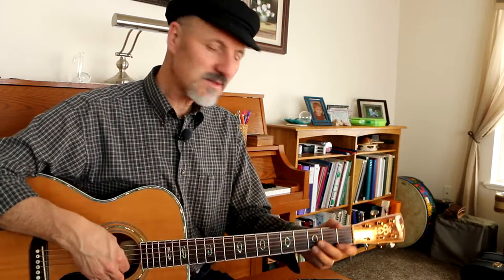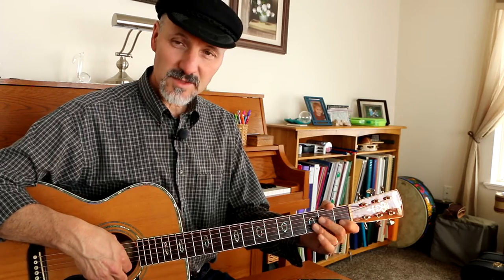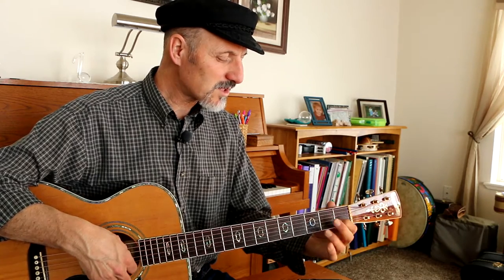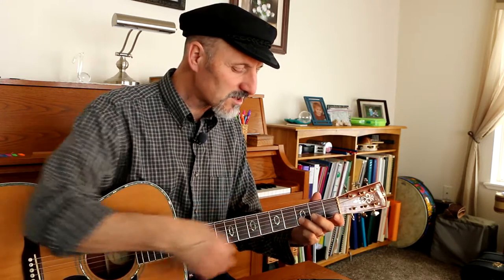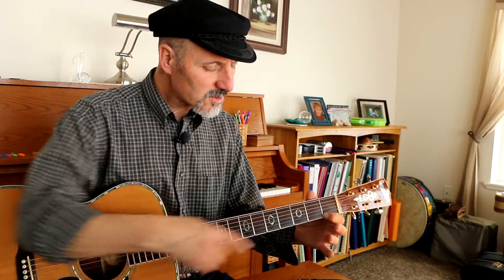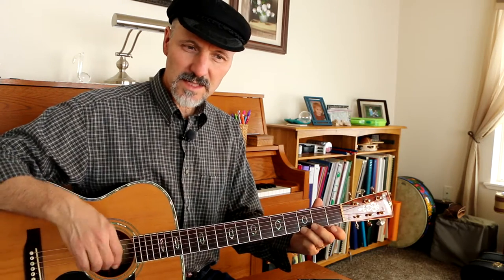This is a nice little Bach piece. It's easy to play. It's in the key of C. The notes we're going to be using are C, which is 1st fret B string, 3rd fret B string, open E string, 1st fret E string, 3rd fret E string, and that is it.